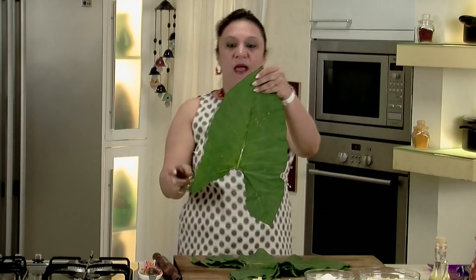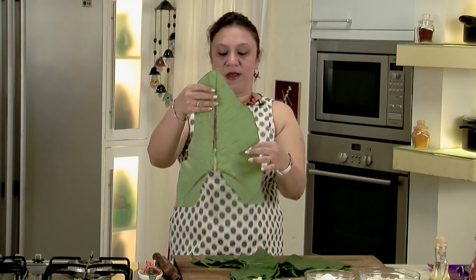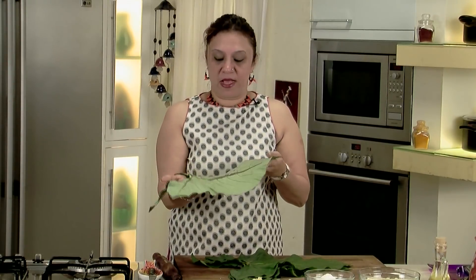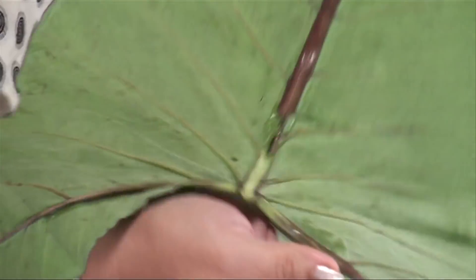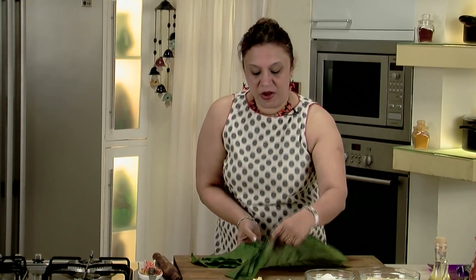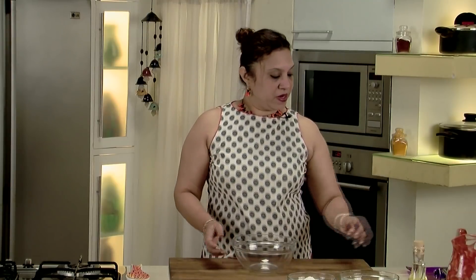As you can see, I have rolled all the leaves. The veins are all flattened out and the leaves have become nice and limp, so they are very easy to roll. We will keep them aside and make the batter.